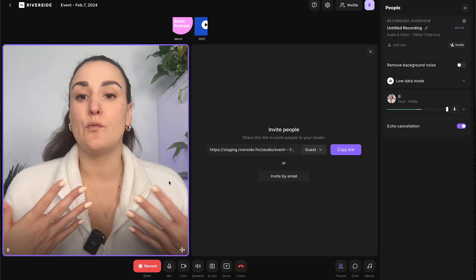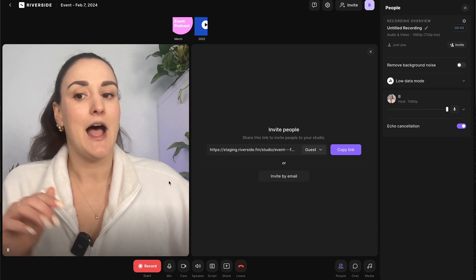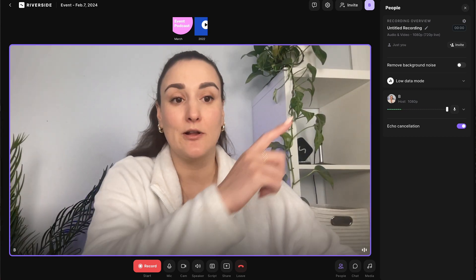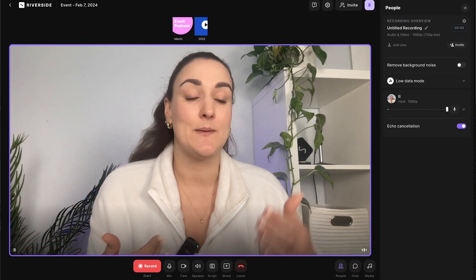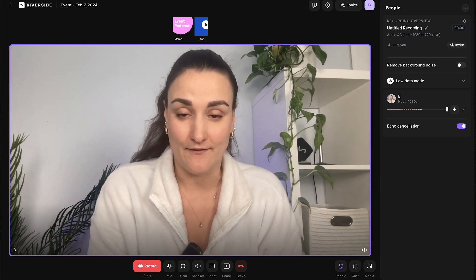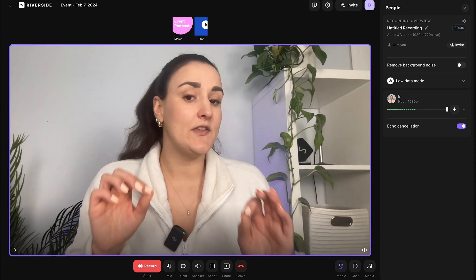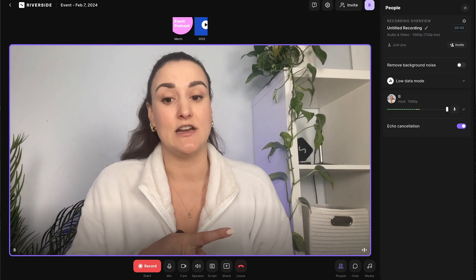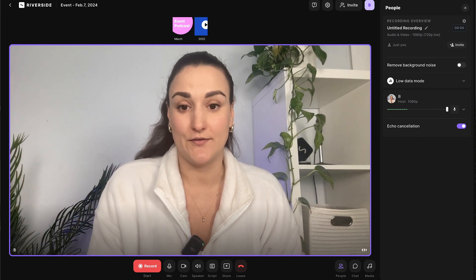This is the studio where you will record and stream from. If you're having someone else — either a guest or a co-host — they're going to show up here beside you. You'll also see how many people are in the audience right up here. But this is just the audience members joining on the Riverside platform, not the audience members on YouTube, Facebook, or anywhere else you set up live streaming.